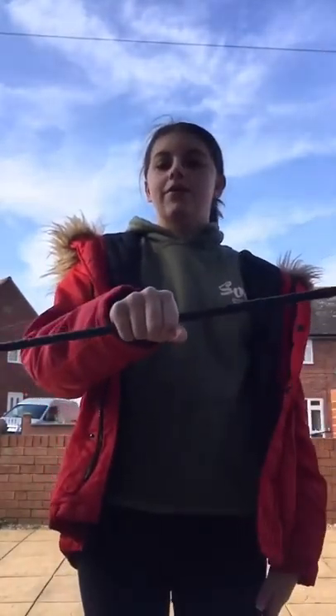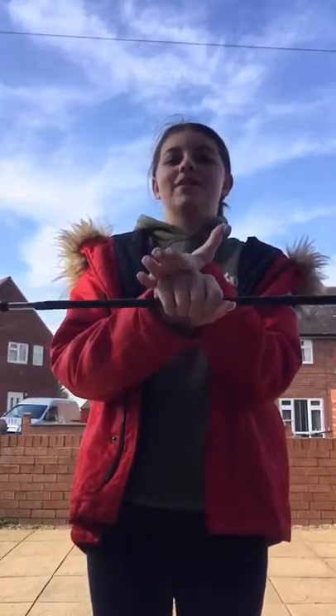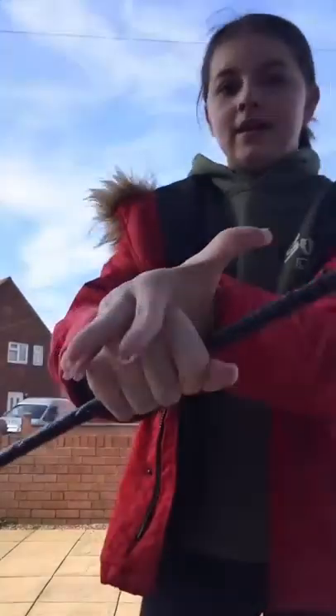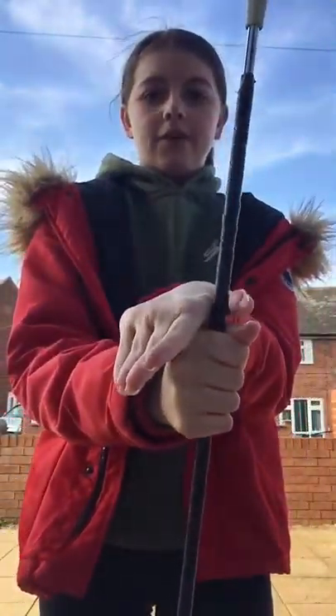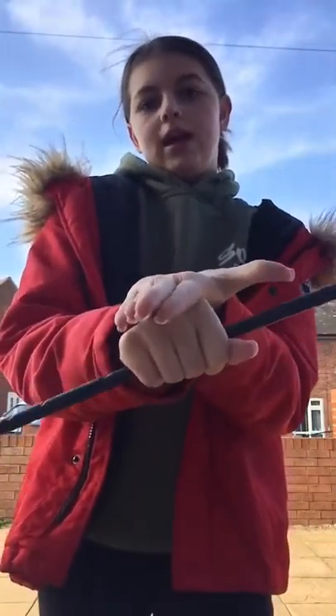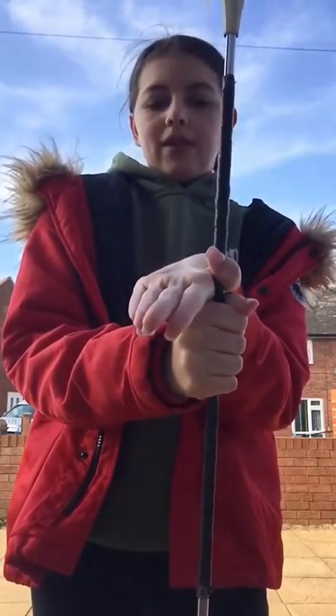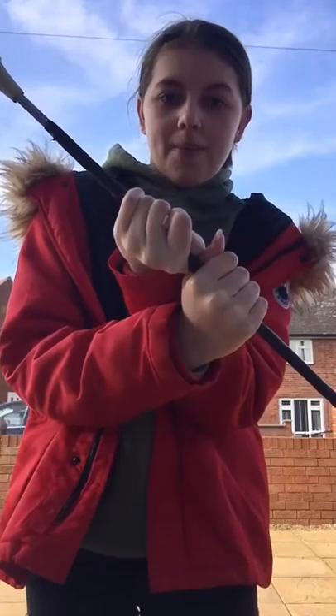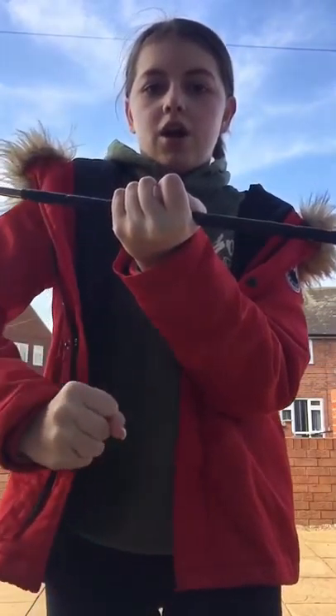All you need to do is put your right hand in the middle of your baton and your left hand on top. What you want to do is spin your baton to where your thumb is. Then grab it with your thumb and put the rest of your fingers on the baton, and then let go with your right hand and put your right hand there.